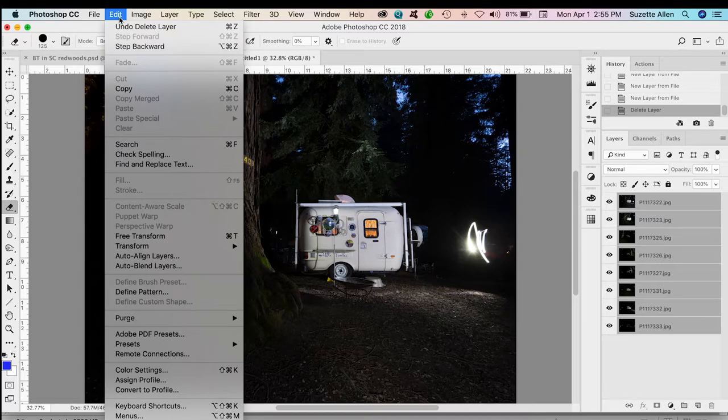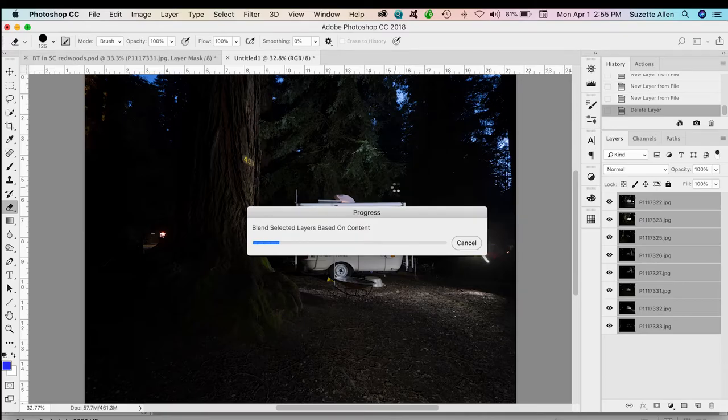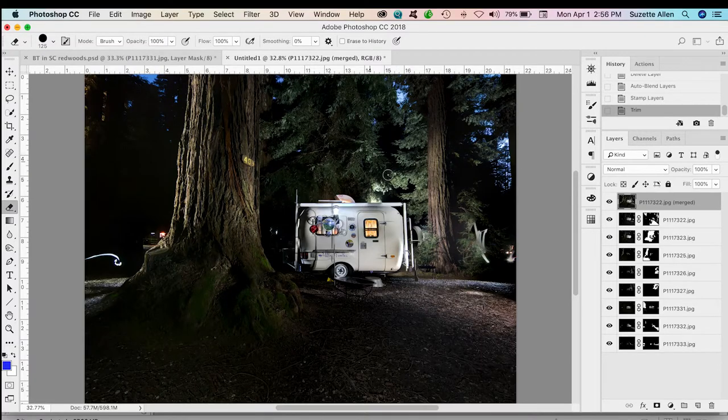Then I go to Edit, Auto Blend Layers. I'm going to choose Stack Images and Seamless Tones and Colors. It doesn't hurt to click Content Aware Fill Transparent Areas even though there aren't any this time. Click OK — it only takes a few minutes to build up. Then we are ready to take a look at the amazing capability of Photoshop. Here is the finished image — it puts a merged image at the very top.